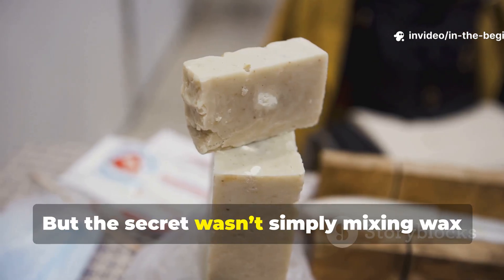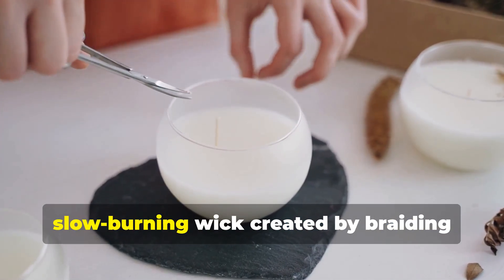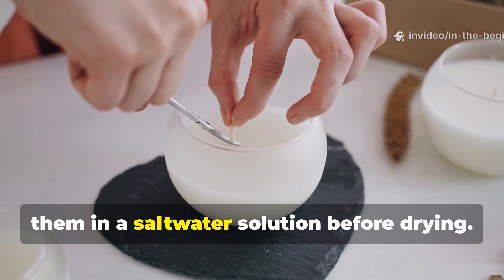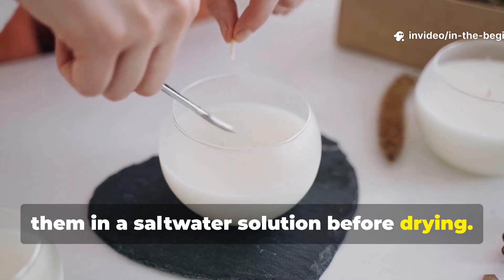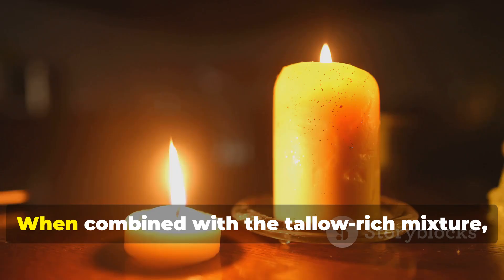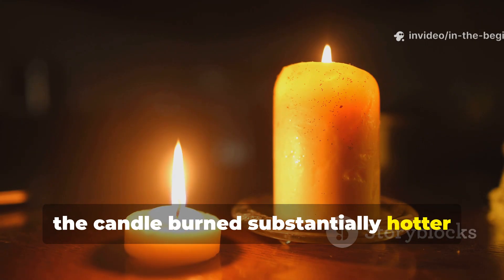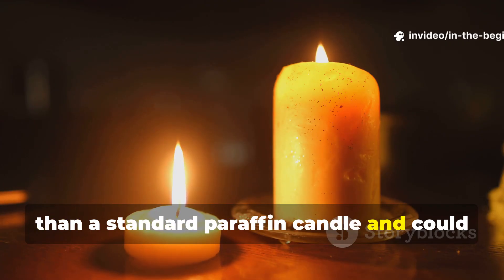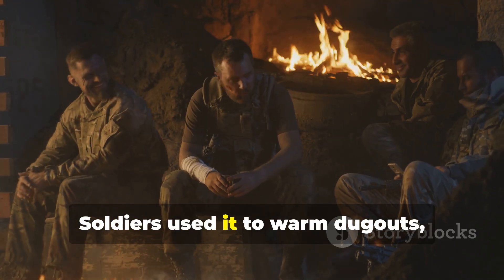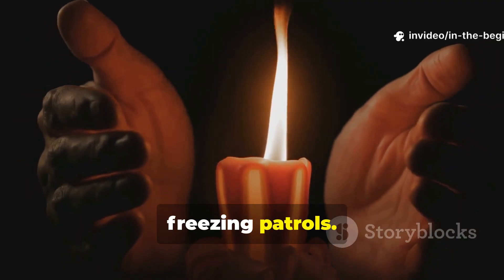But the secret wasn't simply mixing wax and tallow. The real magic was the addition of a thick, slow-burning wick created by braiding multiple strands of cotton and soaking them in a salt-water solution before drying. That salt-treated wick produced a hotter flame and reduced soot. When combined with the tallow-rich mixture, the candle burned substantially hotter than a standard paraffin candle and could heat small enclosed spaces efficiently. Soldiers used it to warm dugouts, melt ice from equipment, and keep their hands functional during freezing patrols.